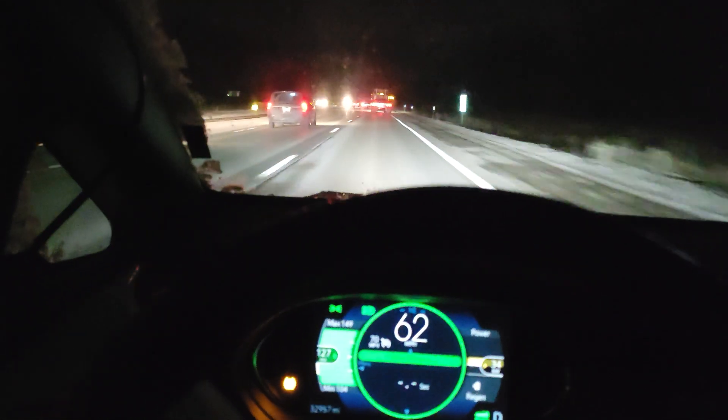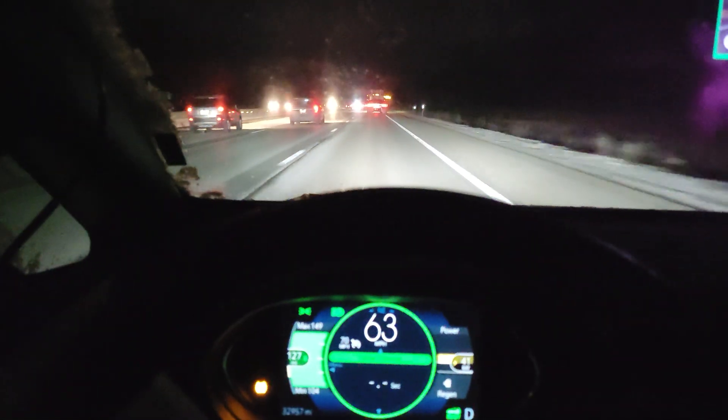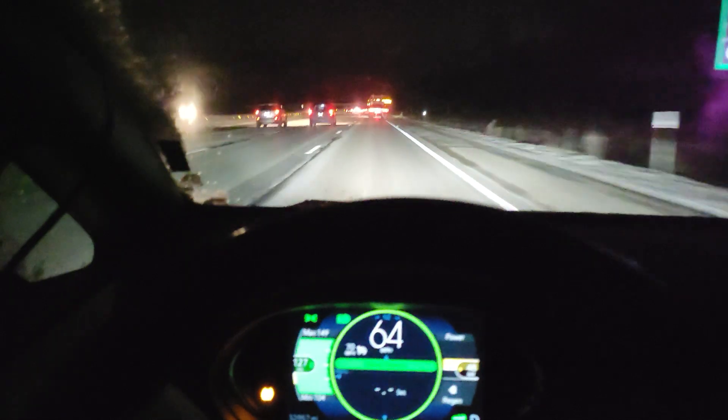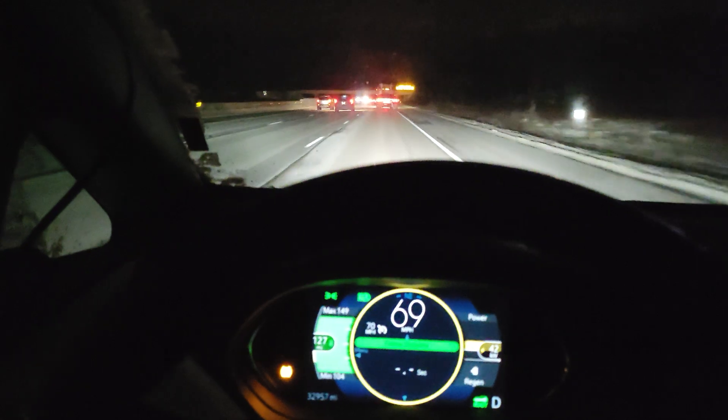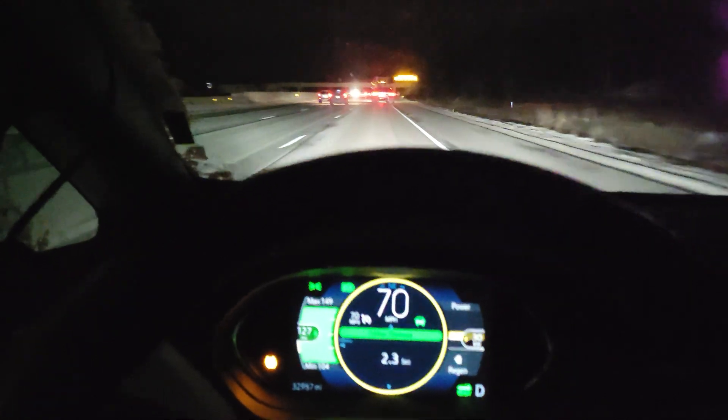Hey guys, real quick, I am testing out the new pedal interceptor that I put together. This one lights up the way it's supposed to and it is working.